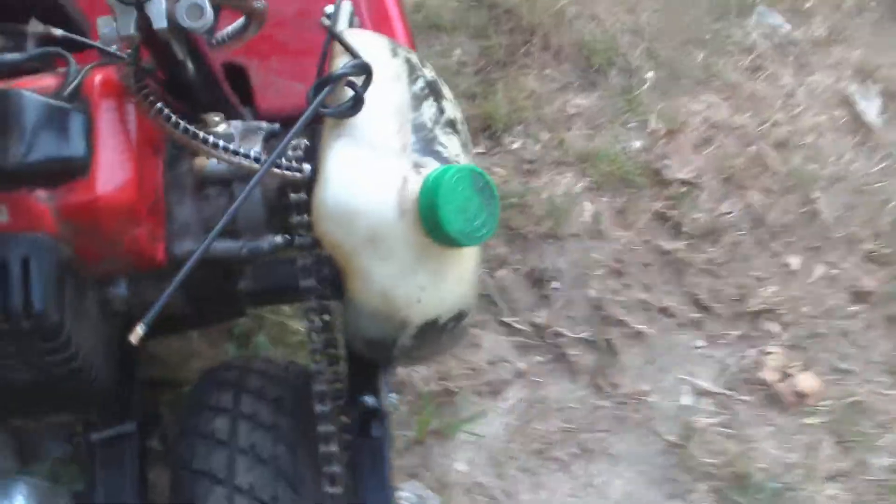This is the motor that came on it, but we put it on a different frame because the other frame bent. So as you can see the muffler doesn't line up exactly.